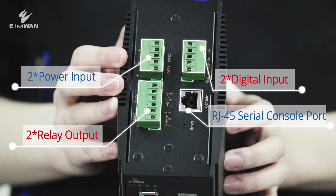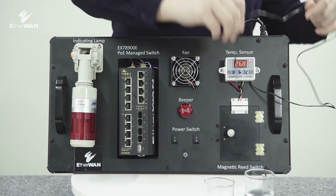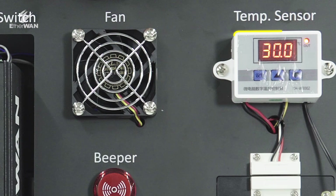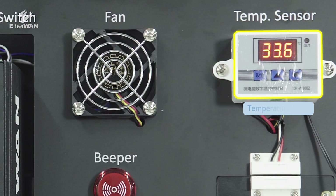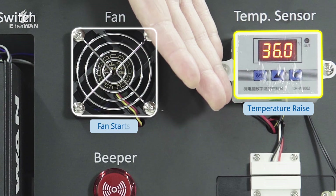What are the advantages of built-in digital input and digital output? Digital output allows the fan to automatically be started by the switch. When the digital input senses an unexpected temperature rise, an automatic alert will inform the administrator.